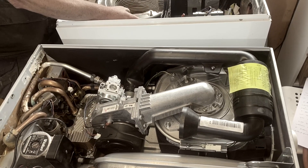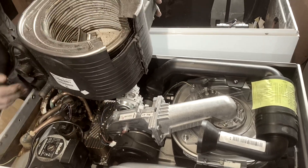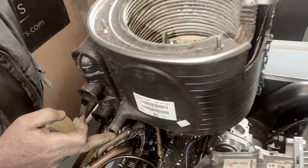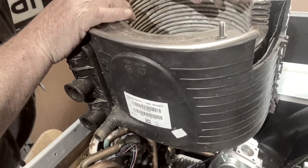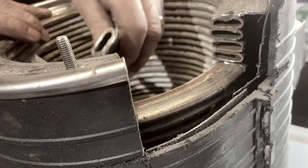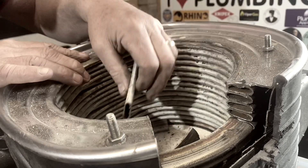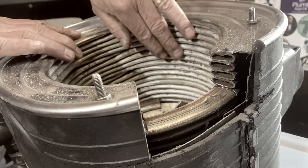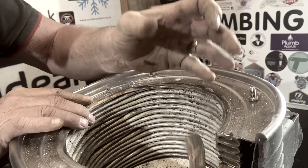I've taken the other one out and cut it up for you to have a look at. So this is the return and flow, and this is the condensate pipe coming off the bottom. I've cut through the heat exchanger — this is a Geonone heat exchanger — and this is what the actual waterways look like inside, because sometimes all you can see when servicing it is the inside. It's nice to know what the actual elements look like.